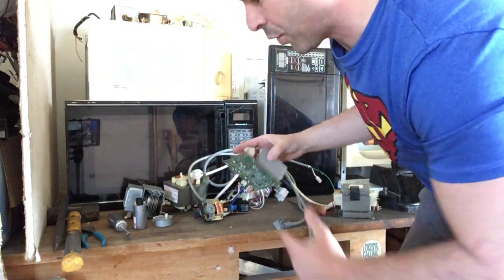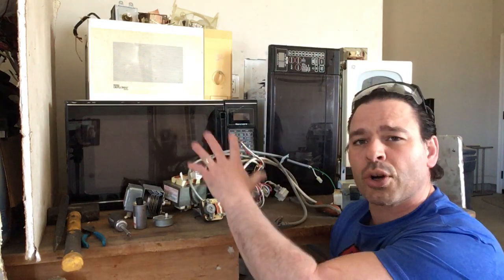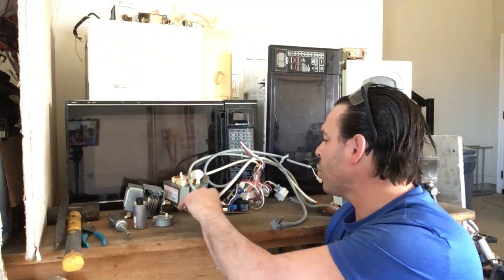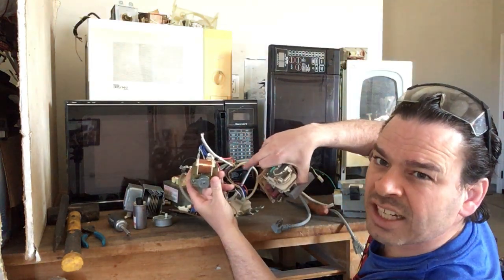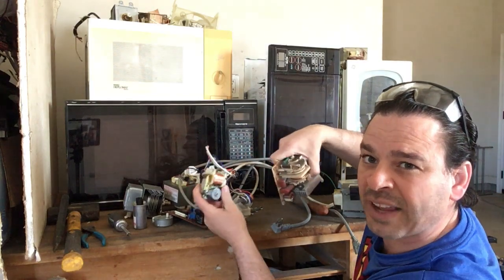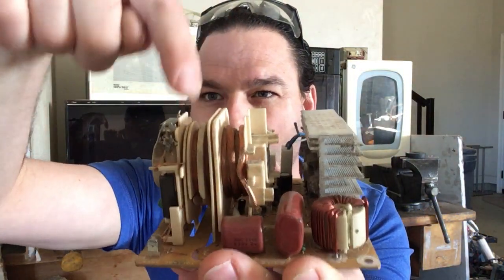I want to answer another question. Someone said they were scrapping, picked up a microwave, realized it was really light, cut the cord, but assumed there was nothing inside. A great way to check: if you turn it on the back, there is usually a screen and you will often find a fan or a copper winding glistening in there — it comes from the cooling fan. It may not have the large transformer that gives it its weight; it may have an inverter instead.